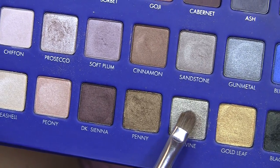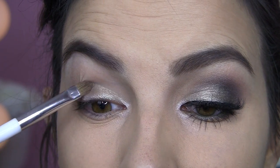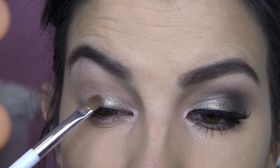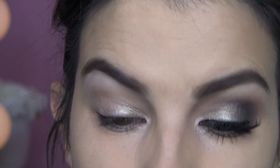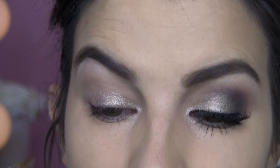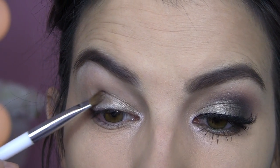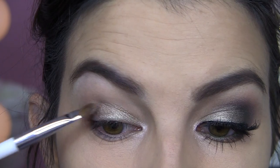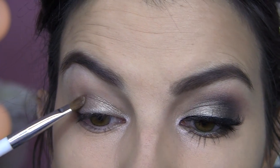Then I'm going into Olivine, which is a really interesting shade that I don't think I gave nearly enough credit to in my review video. It's just this brilliant silvery shade with a hint of olive — very shiny and metallic. I'm going to pat this all over the lid and really take up the entire lid space, all the way up to the crease, building it up little by little. You could quickly just slap a bunch of this on because it is so pigmented.